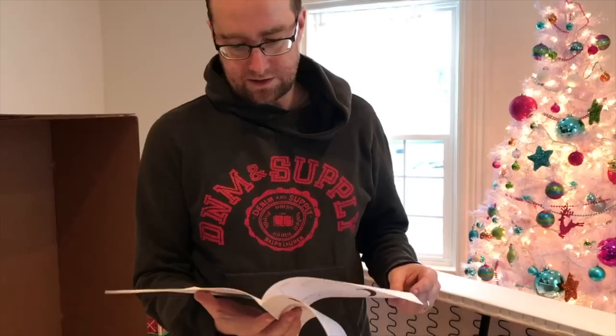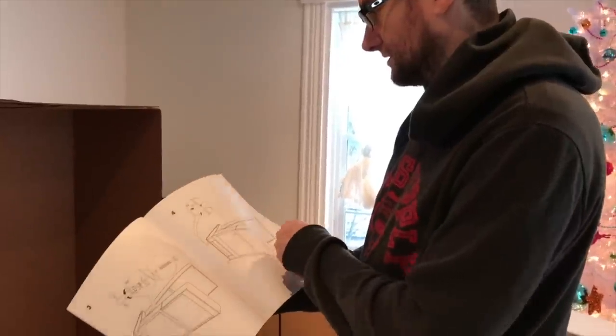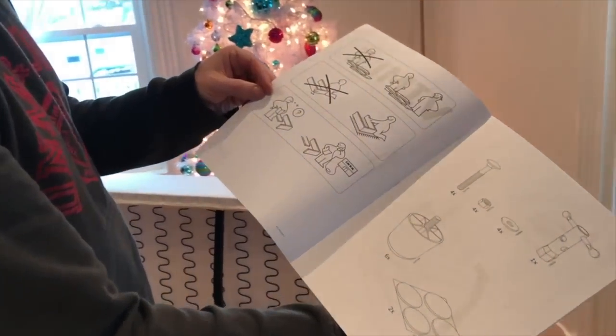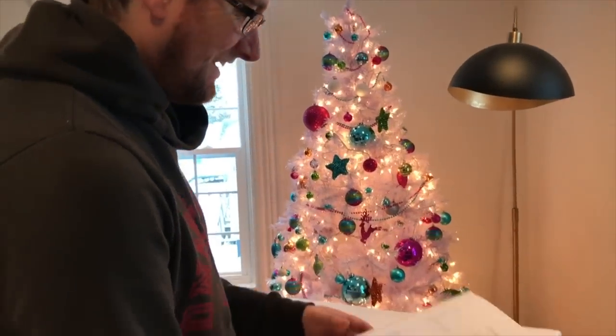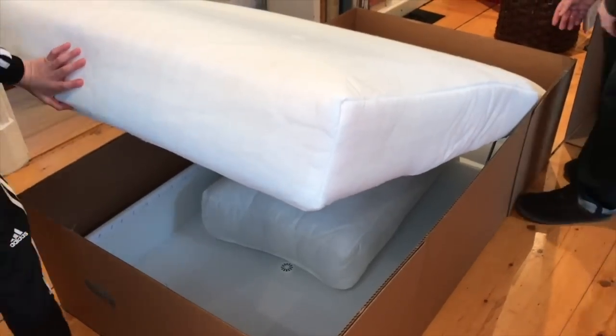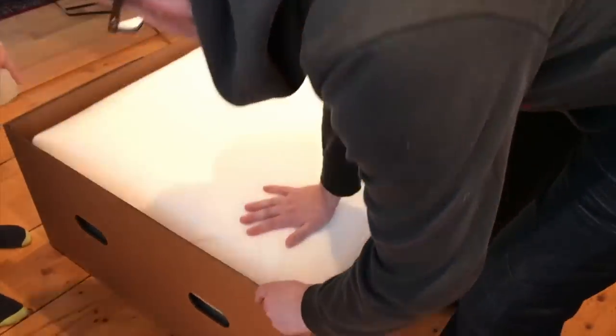This is the chaise longue that pops up with storage. The cushion covers are separate. We just popped it open and this is the storage part of the chaise. There's a cushion inside the storage unit already — I was wondering about that when we picked up the boxes, but it's actually stored inside.